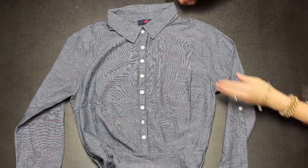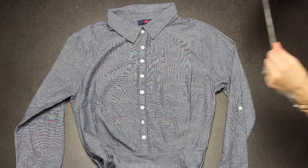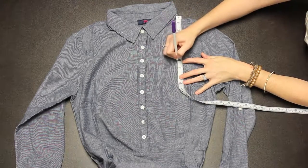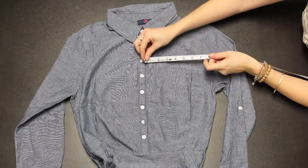Here we have our MA4000 chambray dress. Your monogram will go here on the wearer's left side. To find center, measure from the neck shoulder seam six inches down and three and a half inches over from the center of the placket for small, medium, and large sizes.